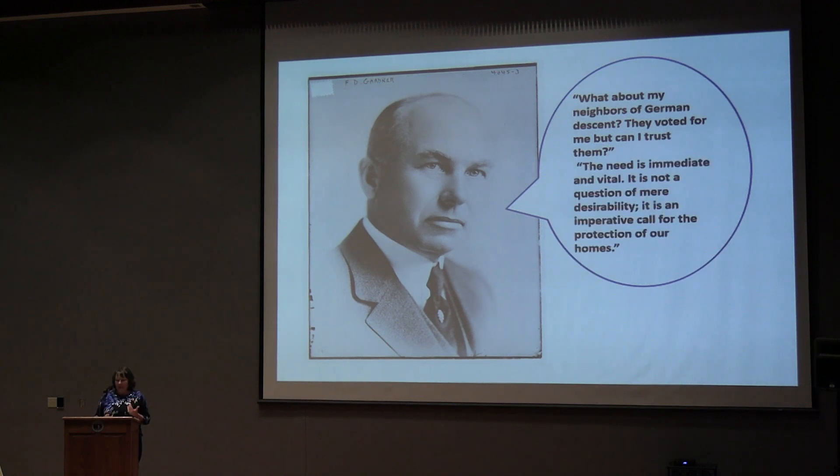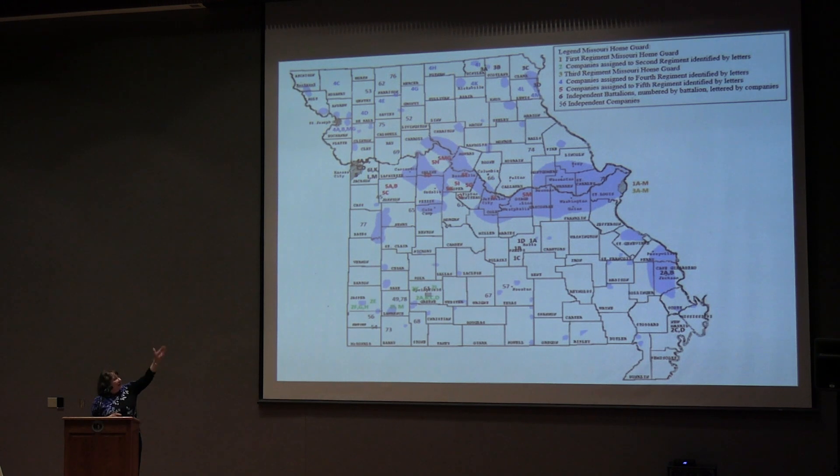He really saw this as a serious need. And perhaps to his surprise, men volunteered left and right. I've highlighted on this map the areas where the German-American settlements are, and in different colors I've tried to identify where the individual companies and regiments of the Home Guard would be. There are nearly 10,000 Missouri men who, over a span of 17 to 18 months, joined this Home Guard. This was really a dream of the governor — he wanted the Home Guard to look like the National Guard, but also wanted the men to express the show-me spirit through their volunteerism.